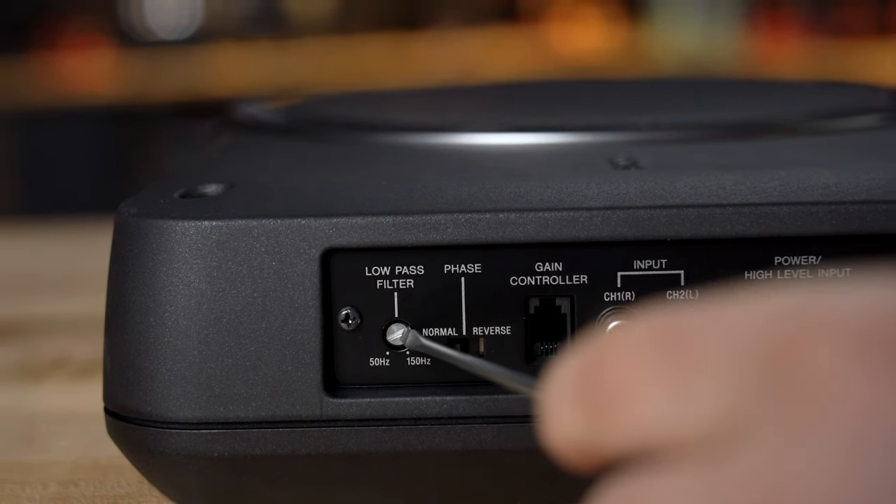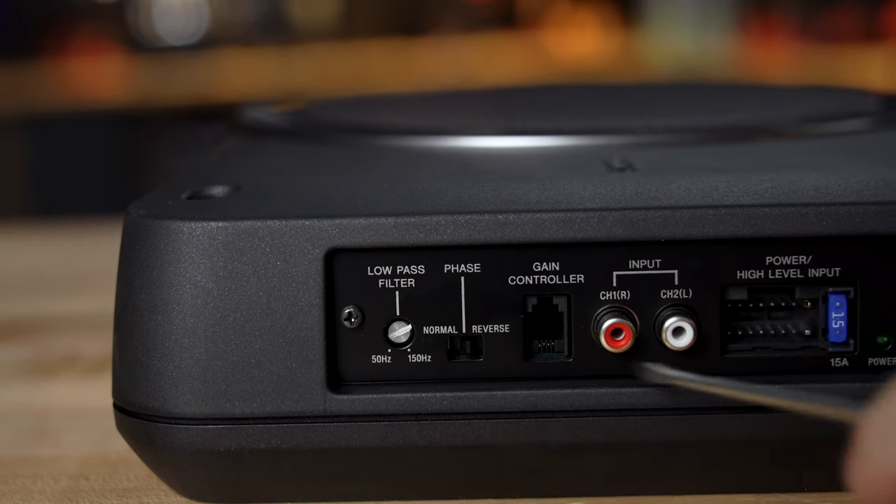There's also a phase switch, so if you get it installed and it doesn't sound quite right, you can switch the phase switch to the other position and that might fix any kind of placement issues you'll have.